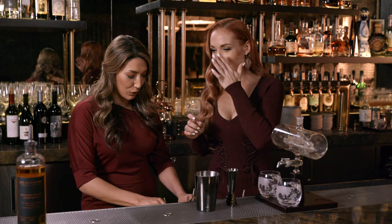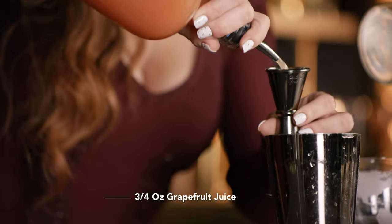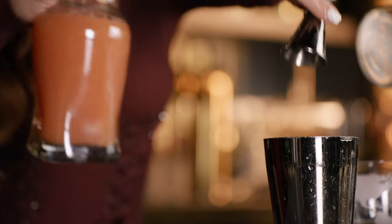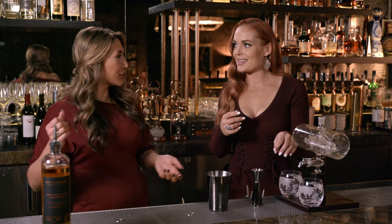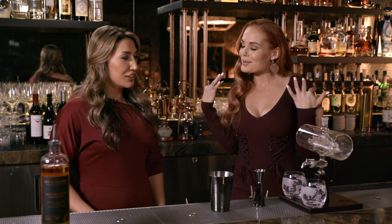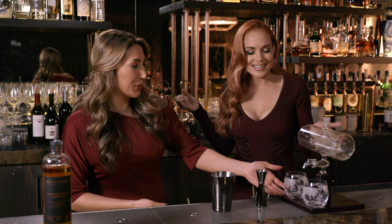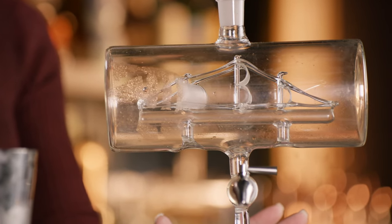And then we have three quarters ounce of our grapefruit juice — we use a ruby red. So far that's a lot of stuff in there. Back in the pirate ages, it was a sharing time — the pirates grabbed their rum and wanted to pass it to other pirates and share. So we're going to share our drink and demonstrate a two-beverage cocktail for our guests.